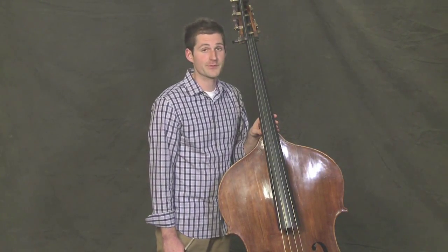In this lesson we'll learn to shift a little farther on the bass to the fifth position and learn how to play a two-octave G major scale.